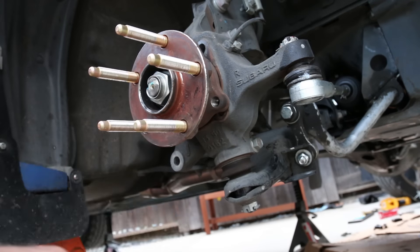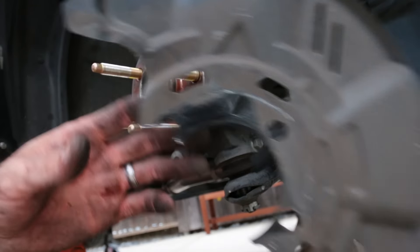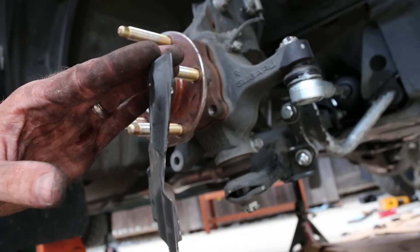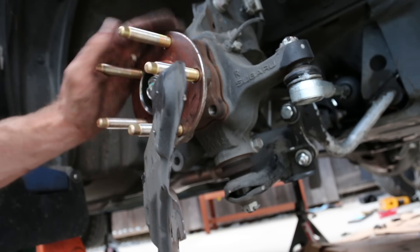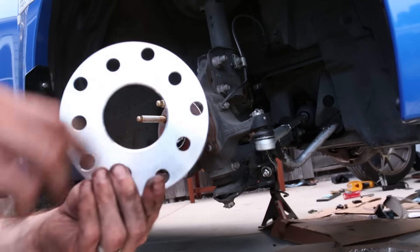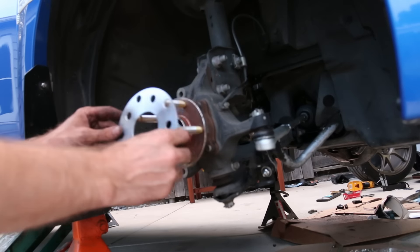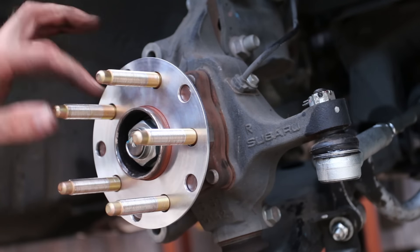Trash that thing and tighten the bolts back up. Removing the heat shield also gains you some clearance which helps with the spacer — it pushes the wheel back in just a tad. Grab the spacer and use the chamfered edge — the flat side faces toward the hub. You can see it's drilled for the two different bolt patterns: 5x114.3 and 5x100.